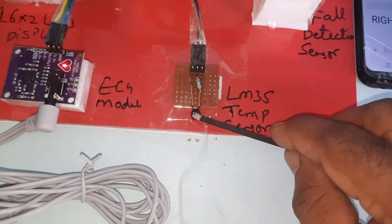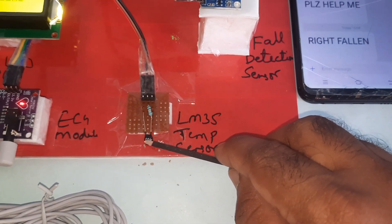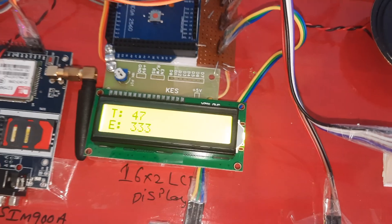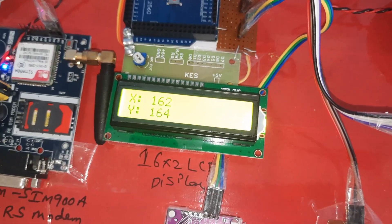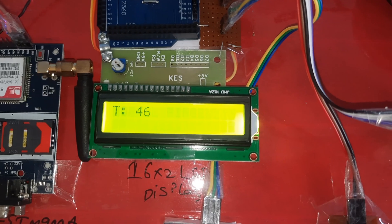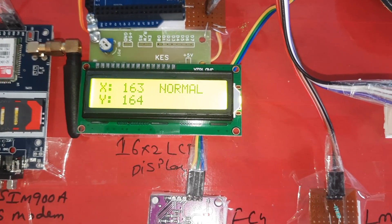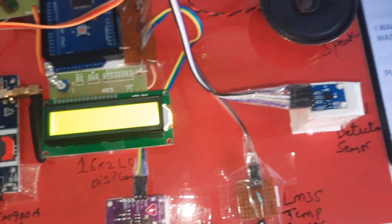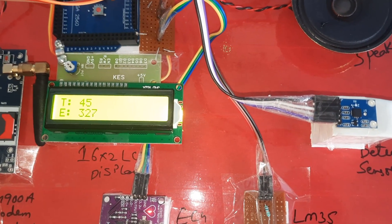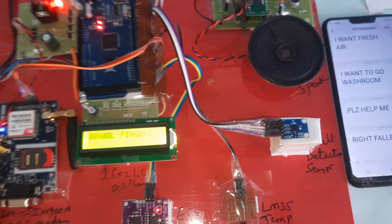Cutoff value is 40°C. Reading 47°C — every two checks it will verify the value. Temperature at 46°C normal finger. It will send the data to the server. Thank you — this is the block diagram of the project and the hardware kit.